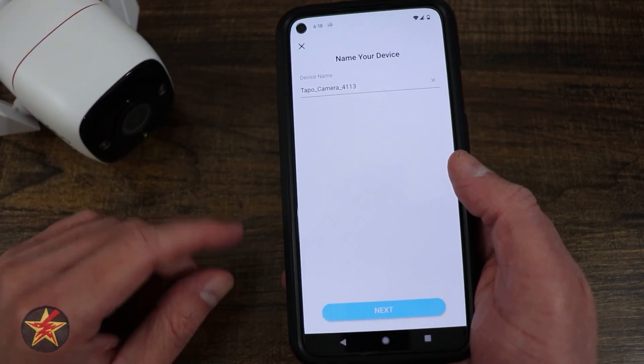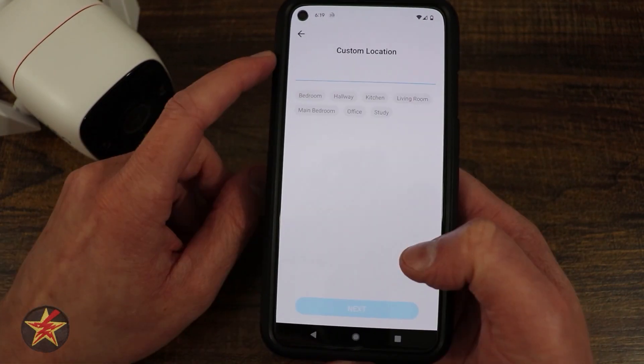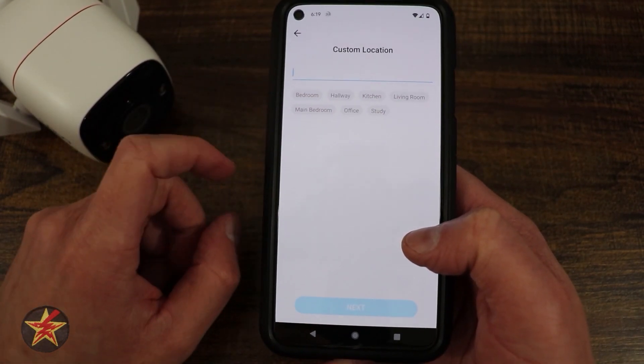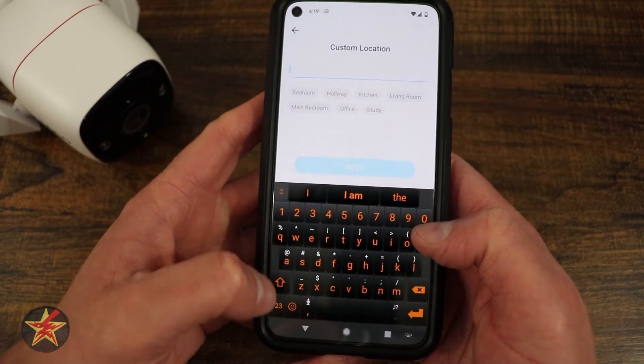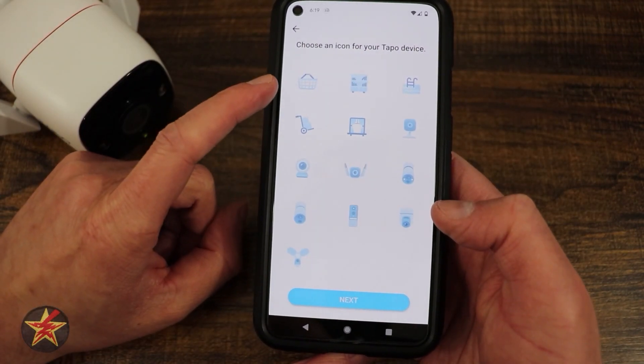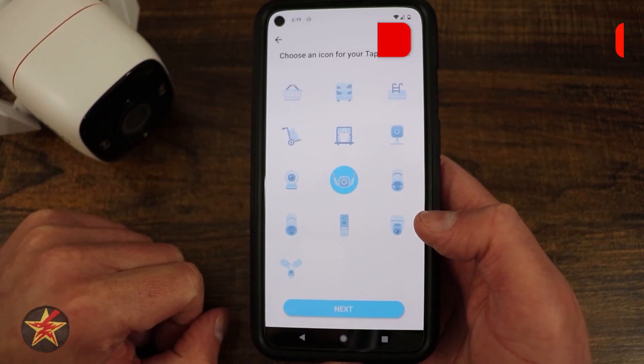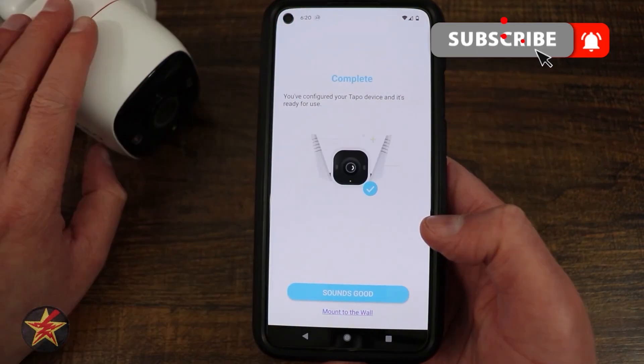I tapped the screen and it changed. Here we're going to name our device — I'm going to be clever with my naming. It gives you a couple of pre-built options, but we're going to call this camera 'Outside' since that's where it will be located. You can even pick an icon for the device. By default it was on the baby icon, and I'm going to select that as my icon and move on.